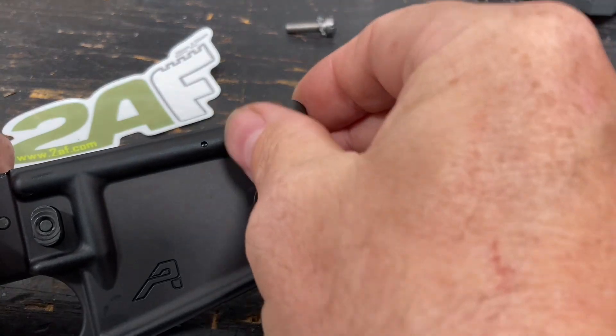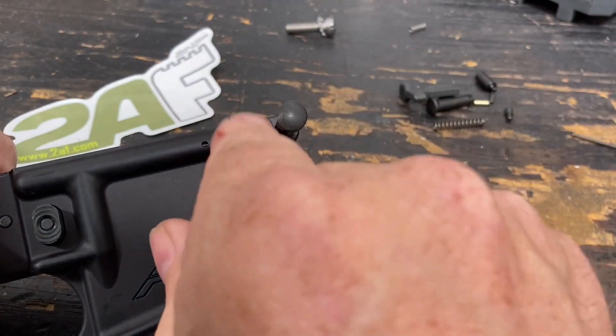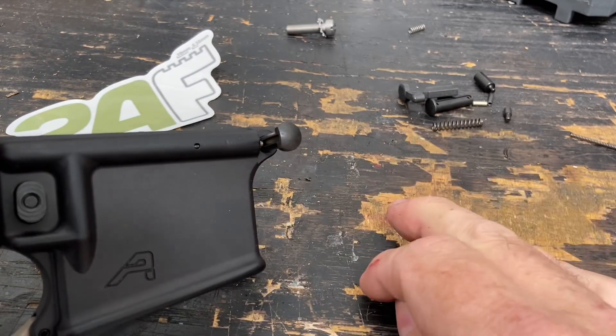So now I'll twist this so the detent goes inside that track there, and it's installed.